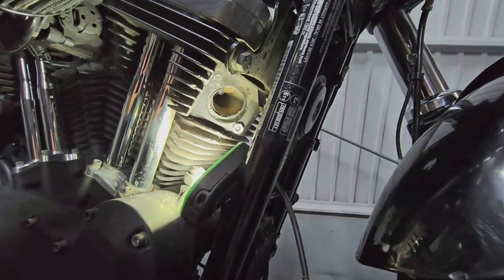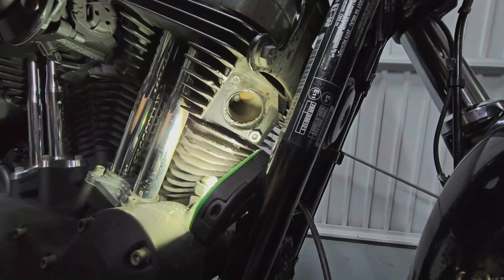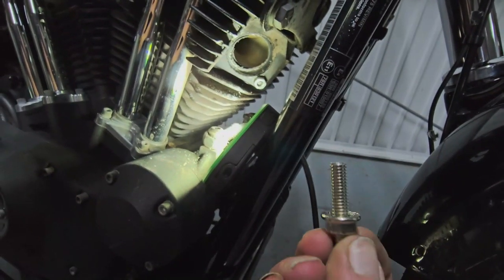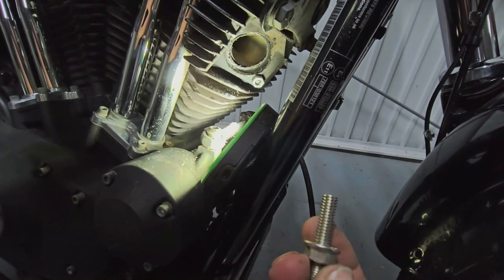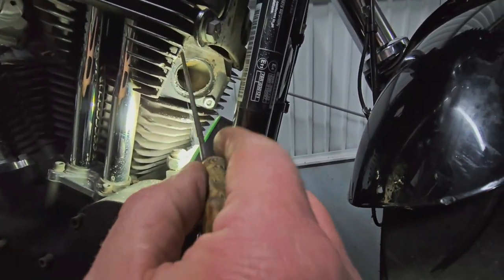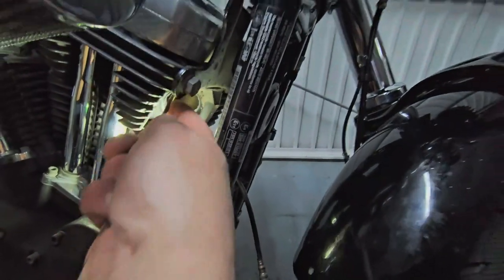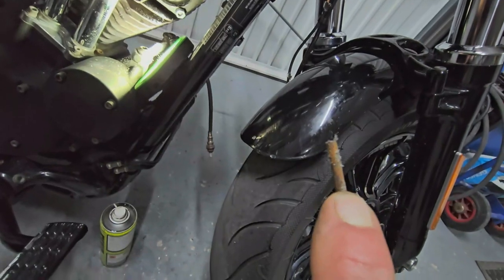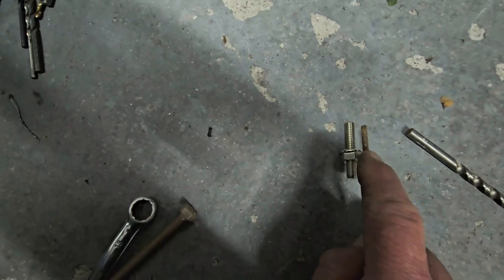Remember you don't want to push too far because you'll go straight into the cylinder head. If you look at the depth of the new stud with the nut wound on, that's the maximum depth you're looking at — maybe even just a quarter of an inch before that is fine. What I normally do is take something thin, a small file, put your finger onto it, pull it out and that gives you a gauge of how deep it is.